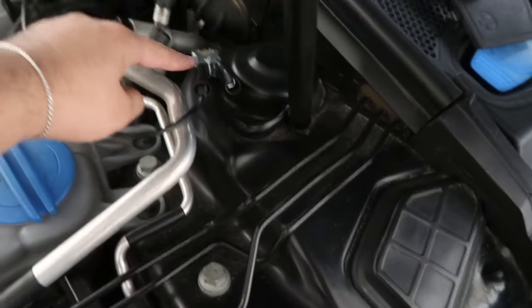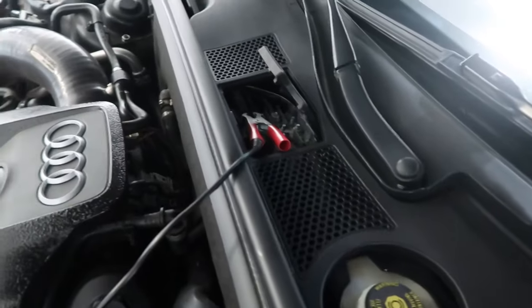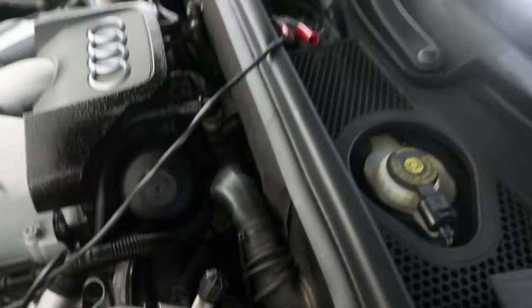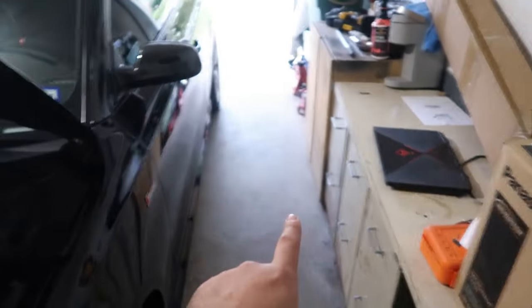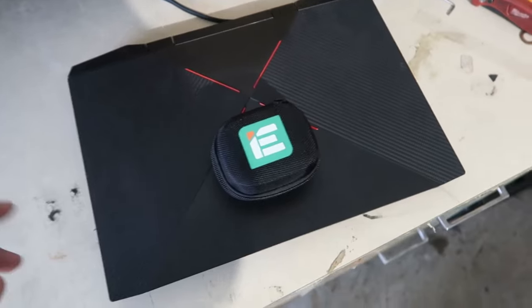On the S5, and I believe the A5 as well, the negative point attaches here and the positive point is up here on the cowl. You're going to remove this little part, there's a little flap you lift up with a circular connector, and you just put it right there. You'll see your trickle charger turn on and you're good to go. When you tune your car, it will actually ask you if you completed this step.